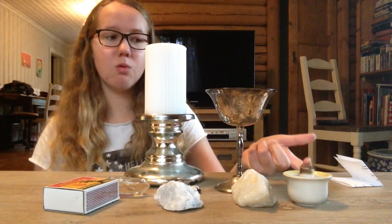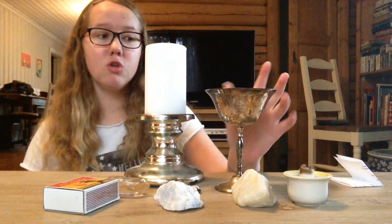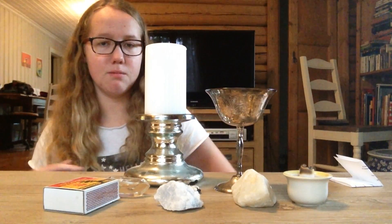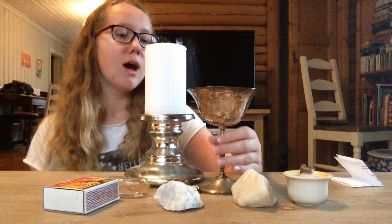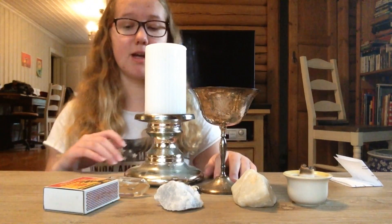Now, it is up to you, but I've used the element of water to assist me with the energy. This isn't really a chalice, but it works as a chalice, so that's why I like to use it.